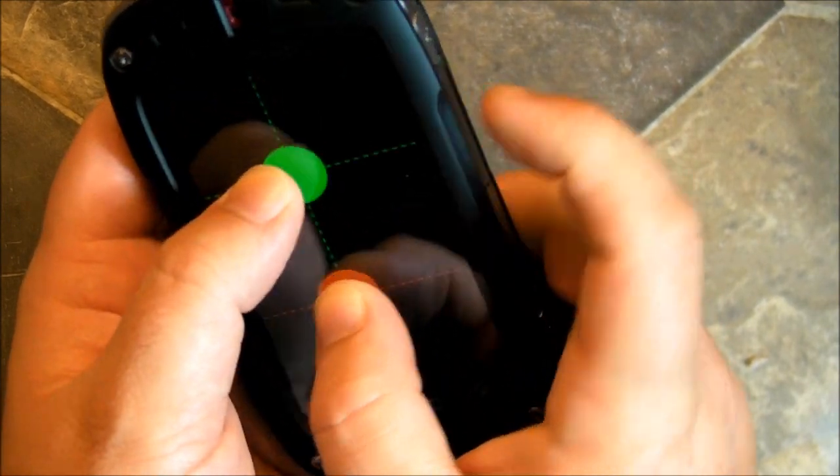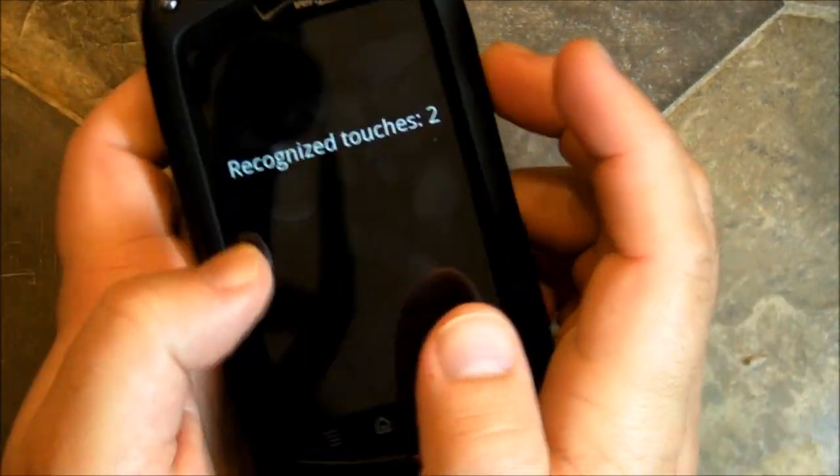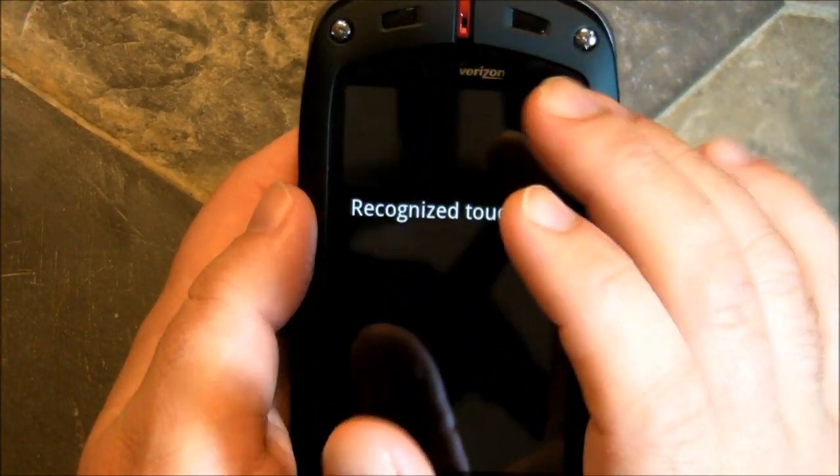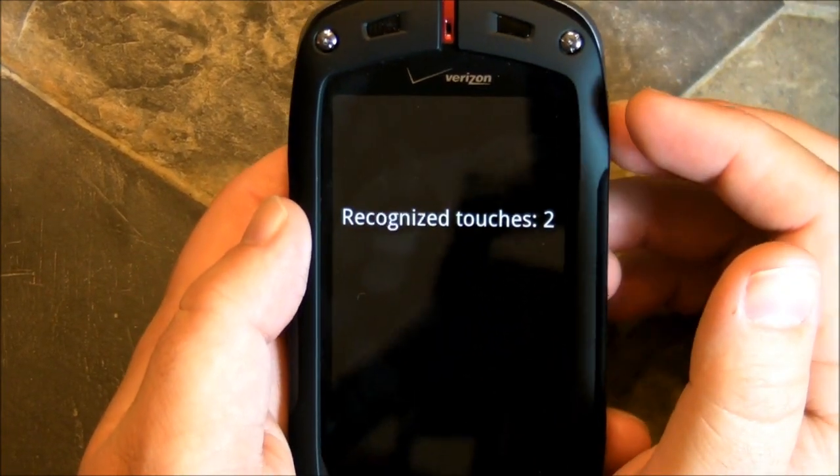Let's see — one, two, three. Still only two. This is not the world's most incredible digitizer and multi-touch touchscreen.